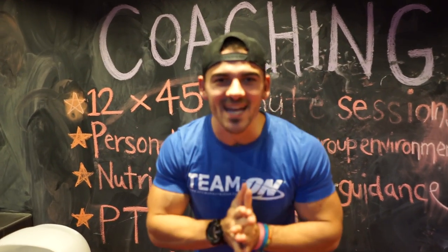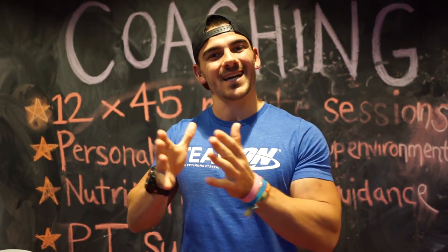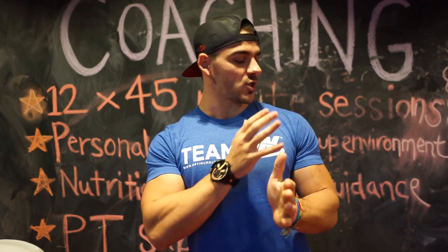YouTube, what is going on! Today is session number two of my journey to become a strong motherfucker. Today we are hitting a heavy bench press with a whole bunch of shoulder and arm accessory work. We're going to get straight into it, but first I need to warm these shoulders up.